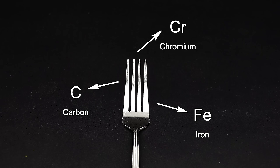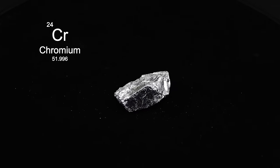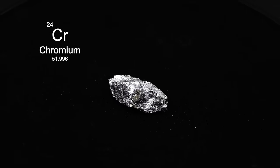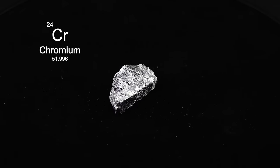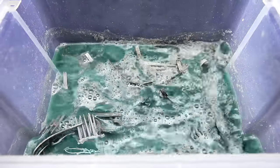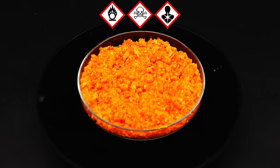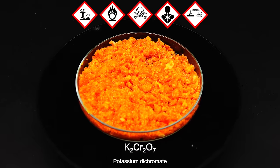The iron and carbon aren't really that interesting because they are kind of everywhere. The chromium, however, is where things get really cool. Pure chromium is a light and shiny transition metal lying near the middle of the periodic table, and it turns out that it has some really colorful and unique properties. In this video, I want to try separating it from all the other fork components and turning it into a toxic, carcinogenic, oxidizing, corrosive, and just overall deadly orange compound called potassium dichromate.